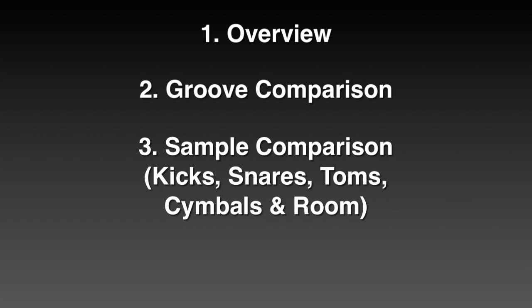The main part is definitely the huge sample comparison, because I always find it rather difficult when I'm interested in some expansion packs or sample libraries and I only hear the kits within the context of a song. Sometimes I just want to listen to how the toms sound, the cymbals, how the kicks sound for themselves separately. And finally, I give you as a conclusion my opinion on what pack may fit for what style or approach.